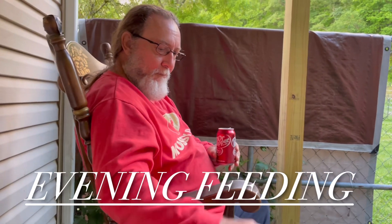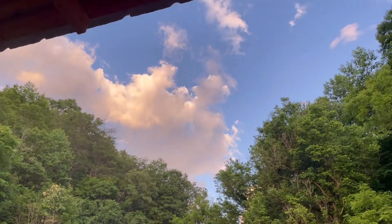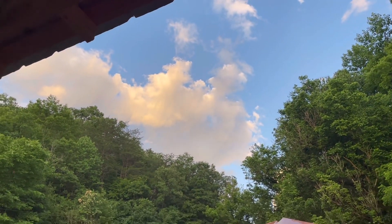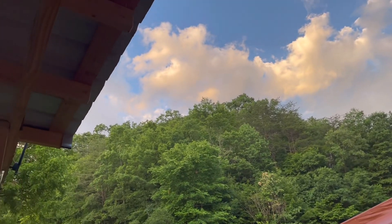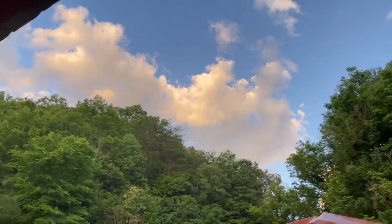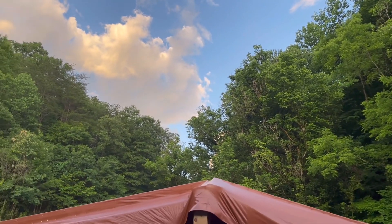We just came back from feeding the animals and we're just chilling, looking for UFOs. We sit here looking for UFOs every night. It rained earlier today but now pretty blue skies with a few clouds. What time is it? About 8:30. The hummingbirds were out a while ago.